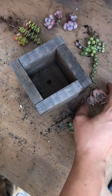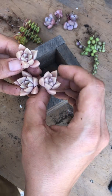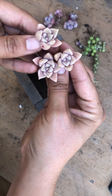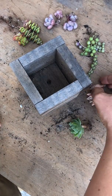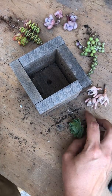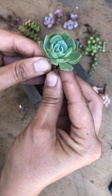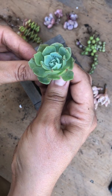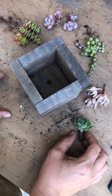I have three strands of string of pearls, three graptosedum — little peachy rosettes, super cute. I love their color, just the softest peach. And a caverium mazarin — it's like a mint green, this one's a puff. Super cute!